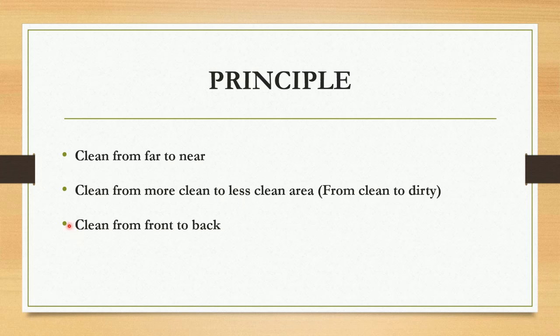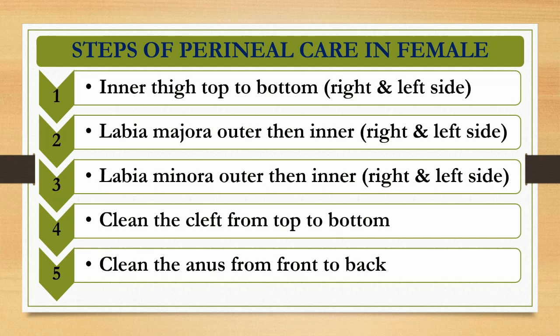The third principle is clean from front to back. Now let's talk about the steps of perineal care in the female patient. The first step is always clean from top to bottom, both sides right and left. The second is labia majora — first outer then inner, both right and left side. The third is labia minora — first outer then inner, both right and left side. The fourth is clean the cleft from top to bottom with a single stroke. And the last one is clean the anus from front to back.